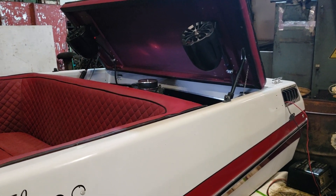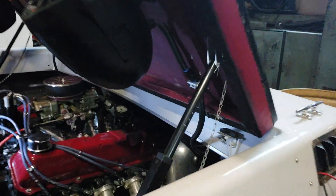I'm running the 8-inch Windy Nation linear actuators.